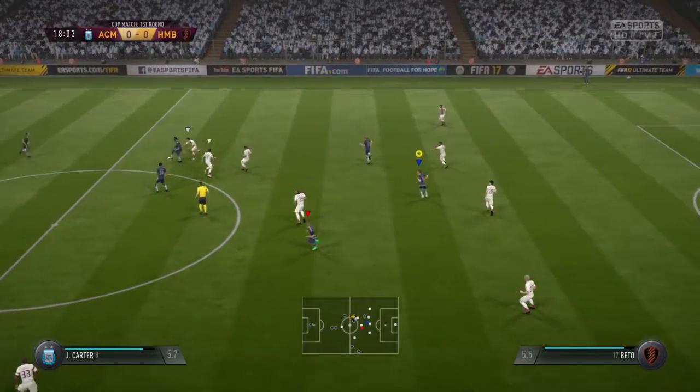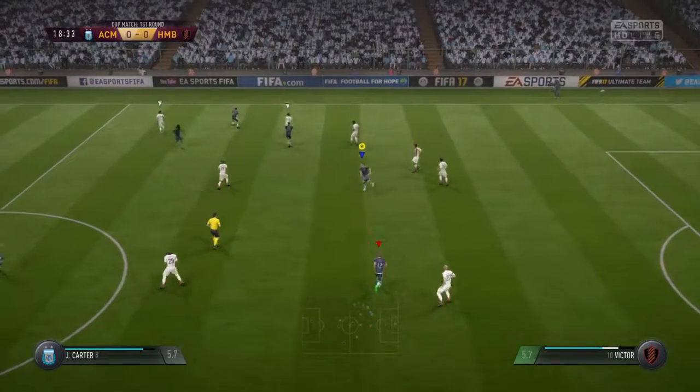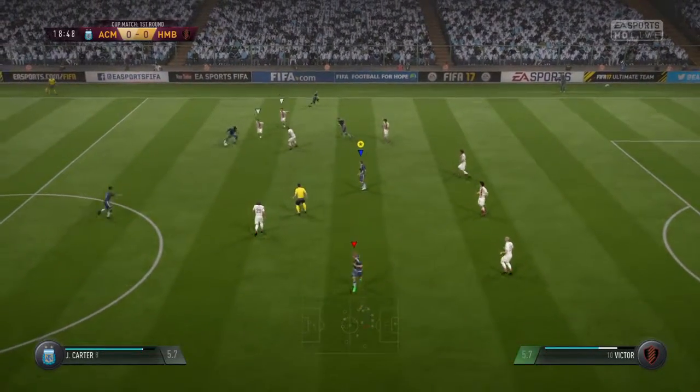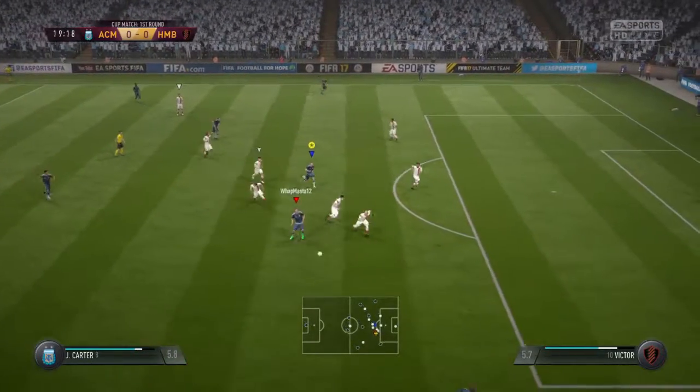Once you're like, oh, you can basically do like a half spin off the guy. You push square and then X, and it spins. That I don't know how to do. Square and X in the direction you want to go — the direction you want to exit.